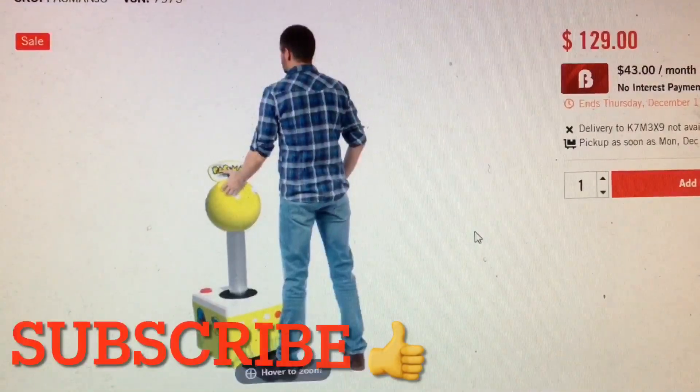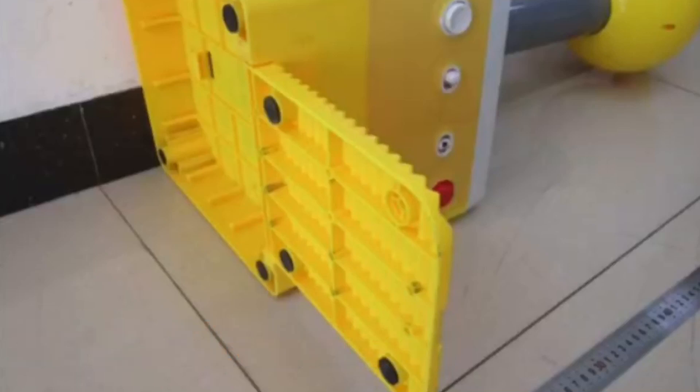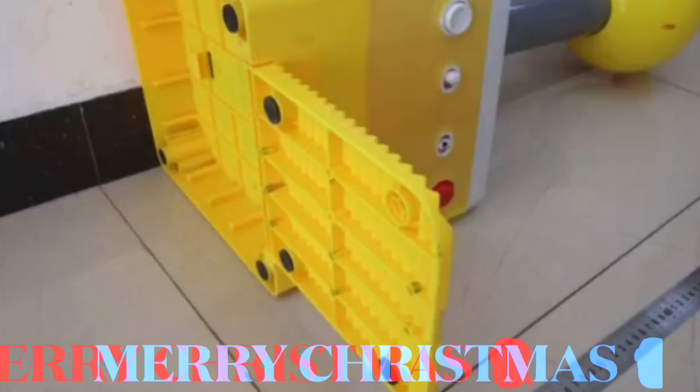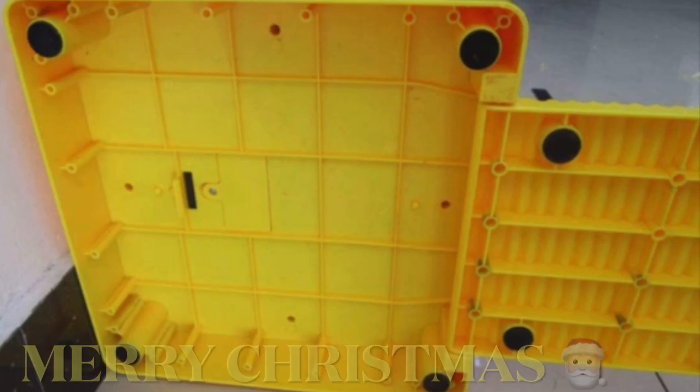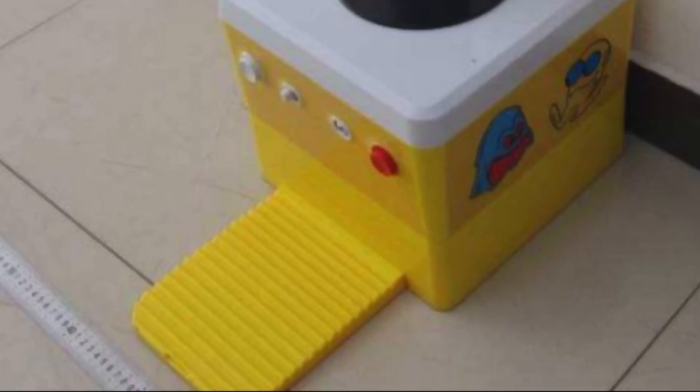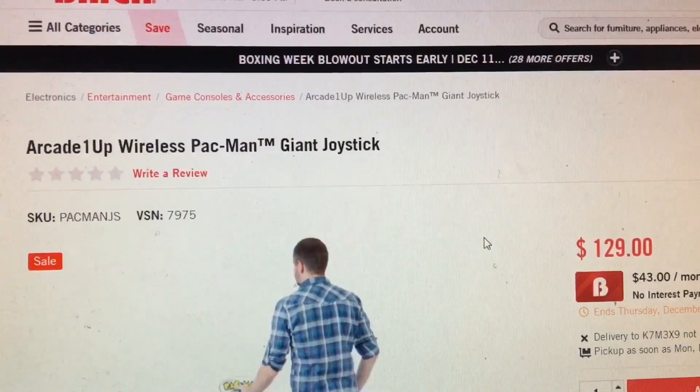All right, guys, take a look at this. This is an Arcade 1-Up Giant Joystick. They're selling it — not in the United States yet, but it's coming here. You could probably buy it on Amazon, eBay, or Best Buy. The website I'm on is called Brick. It's a giant joystick — it's three feet tall.